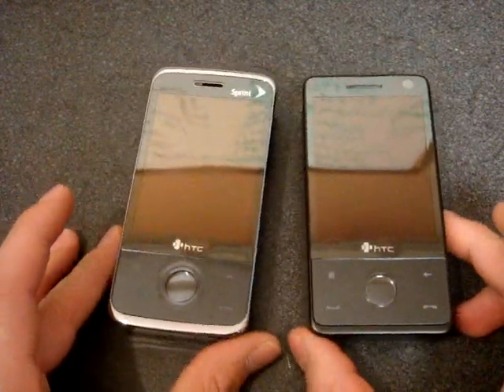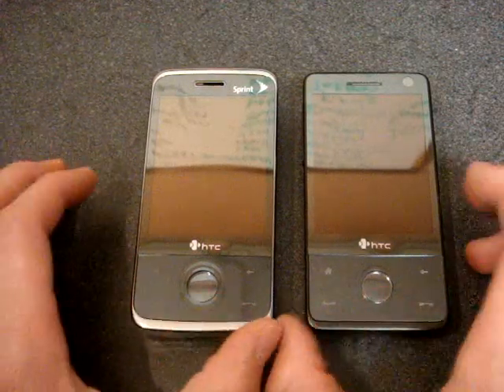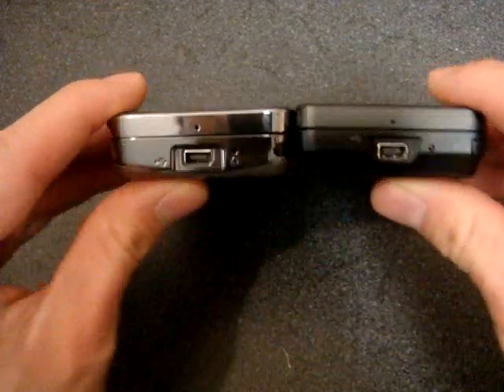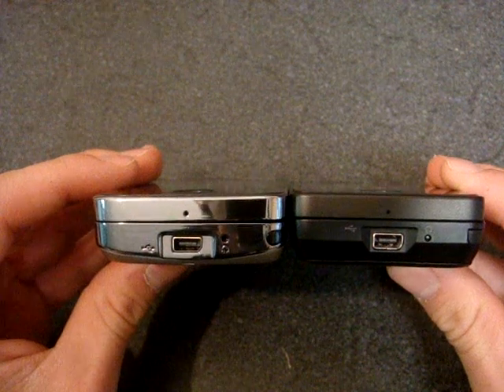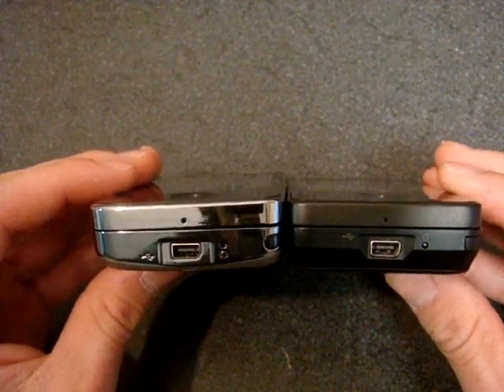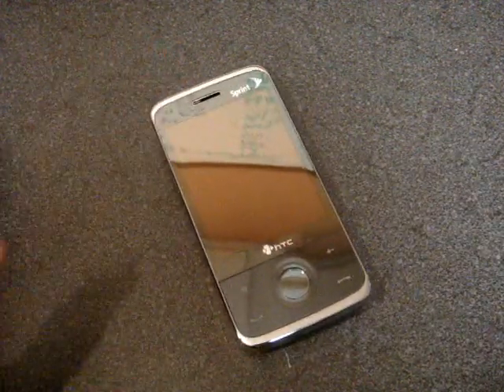They're very similar — about the same width. It turns out that the European Touch Pro on the right is actually about one millimeter thicker than the U.S. Sprint Touch Pro. So that's good news.